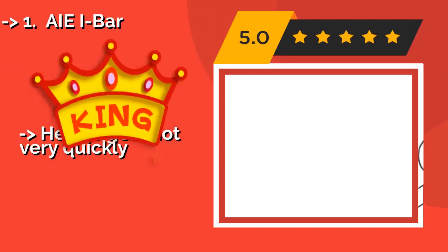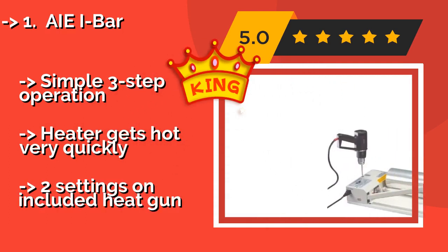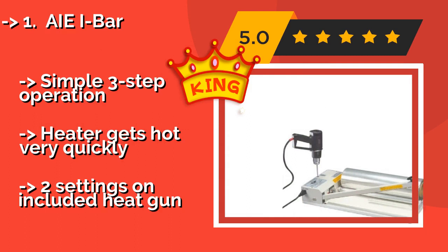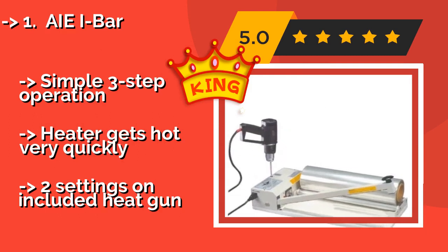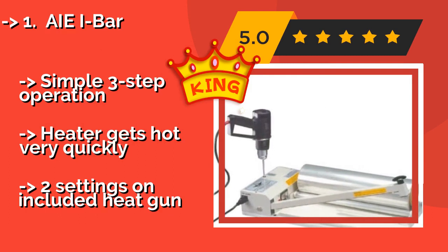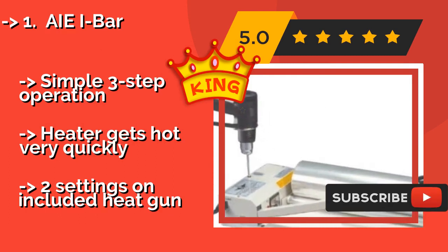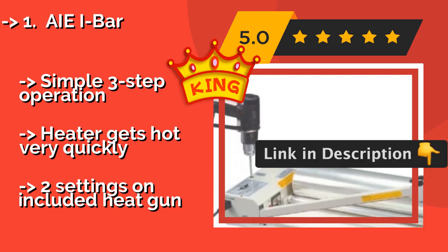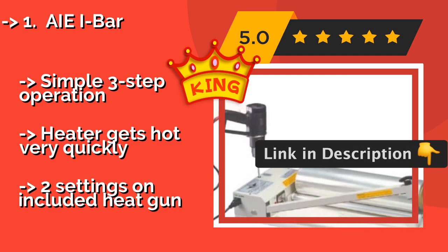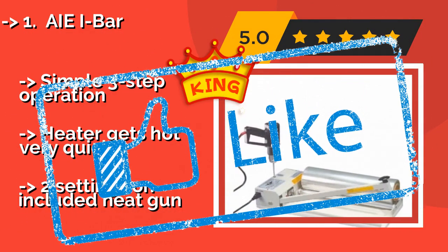The second best product is the AIEI Bar — a true professional in both appearance and results, priced around $244. It comes with a timer, a sturdy rack, and a 500-foot roll of quality film to help get you started. Simply insert your item, push the arm down to seal, then cut the end of the material — a simple three-step operation. The heater gets hot very quickly, but the included heat gun only has two settings.